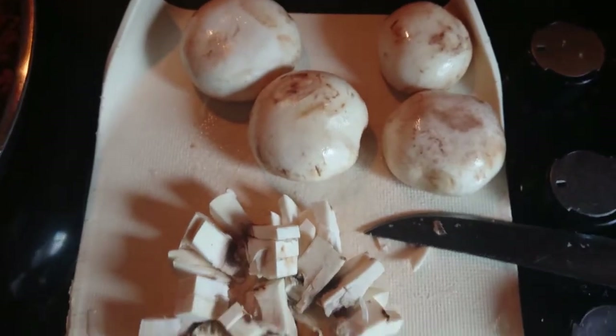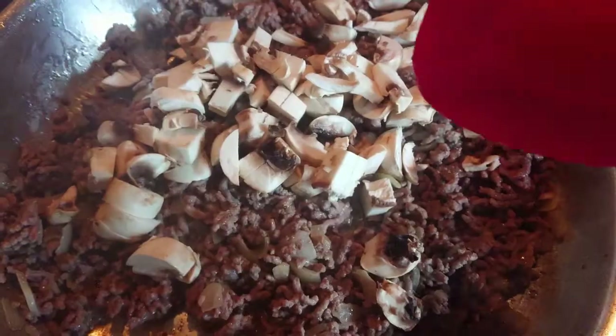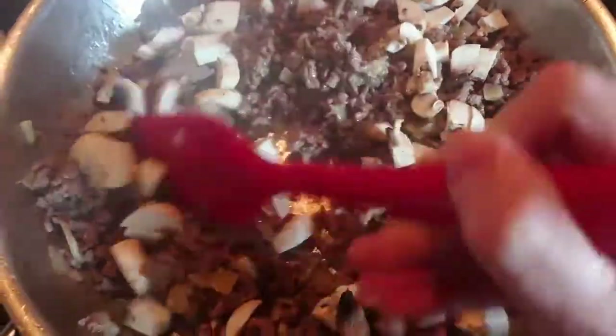I'm going to add in some chopped up mushrooms and cook them through.